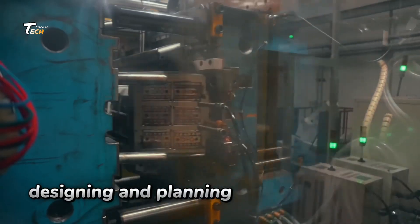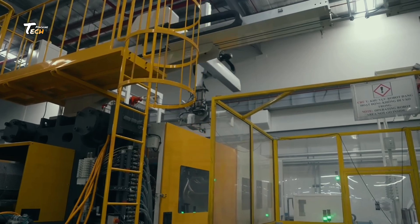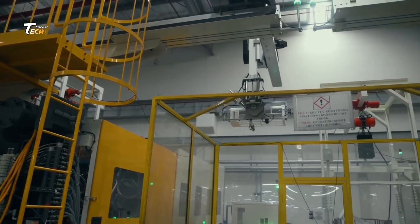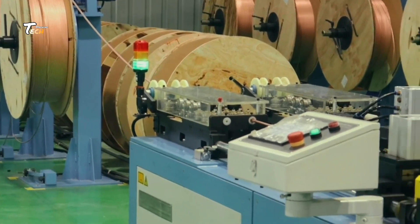Designing and Planning. Every unit starts with a design. Engineers use advanced software to plan the size, cooling capacity, and energy efficiency of each model.